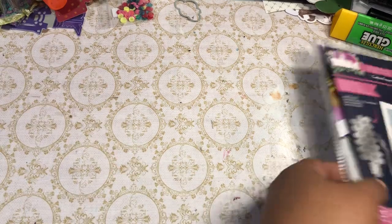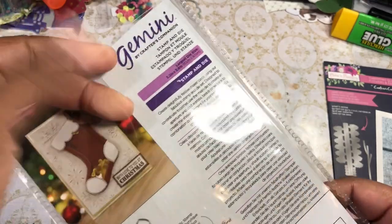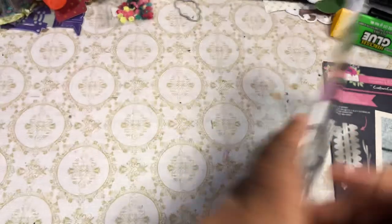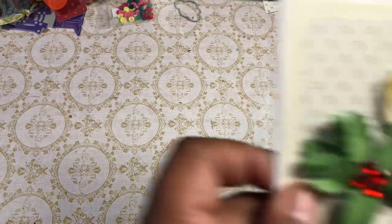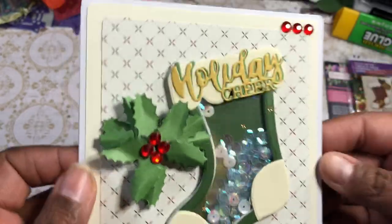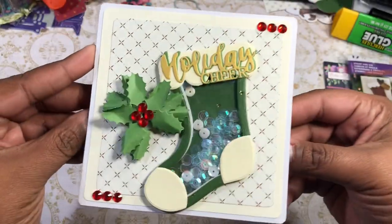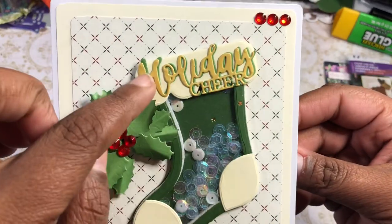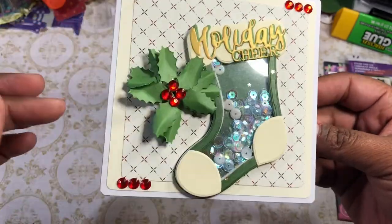So definitely reuse your packaging. For example, this packaging here — I cut this out from one I had in my stash. So I took this and then I cut out the piece there, and I made two shakers. I also used Crafter's Companion card bases, and this paper is just paper from my stash. So I made this one, and the Holiday Cheer is a Crafter's Companion die as well.